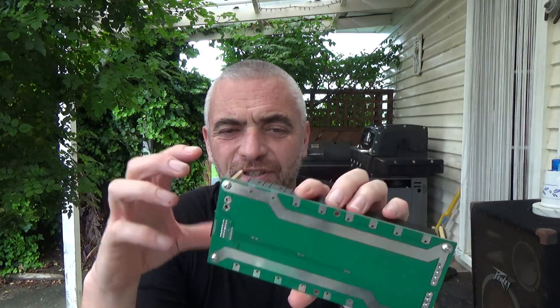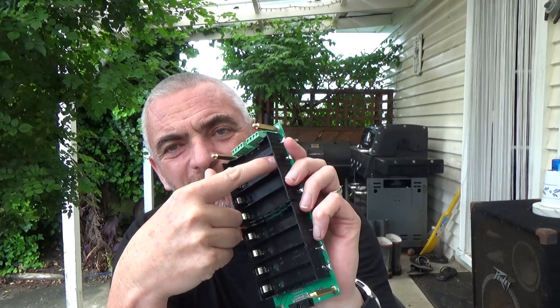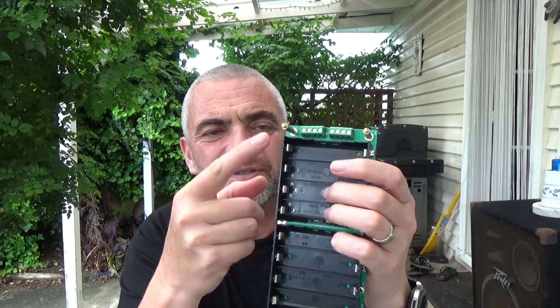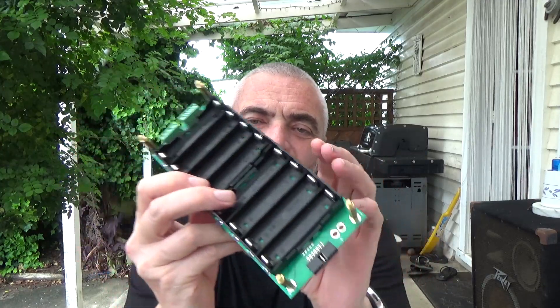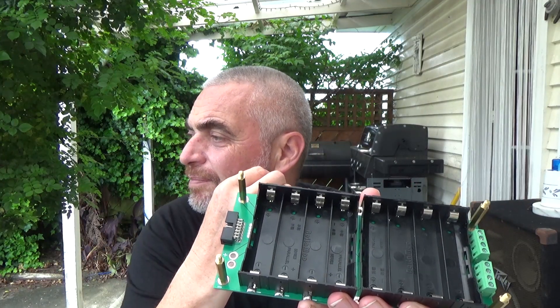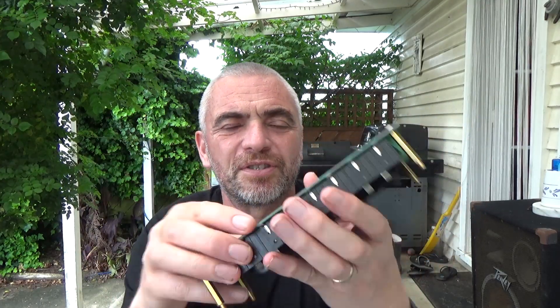When it comes to the actual configuration of this, it's a little bit confusing. Inside each box it says there's a negative and a positive, and here it says there's a negative if it's parallel and then there's a positive. The instructions say to completely ignore the battery holders and look down the side, which says all the way along this side is positive and all the way along this side is negative. Now it's easy enough when you're just chucking cells in.